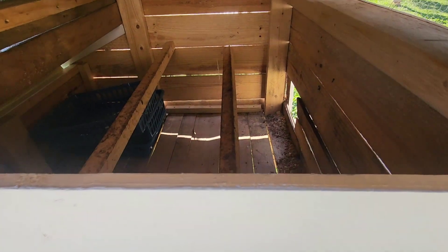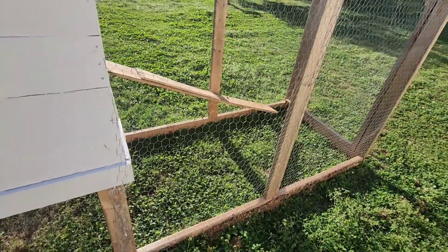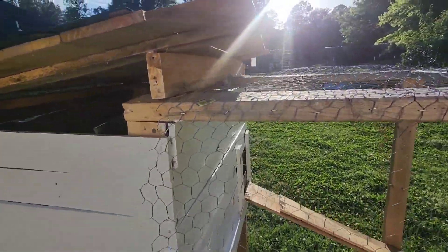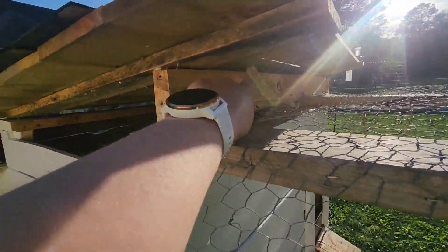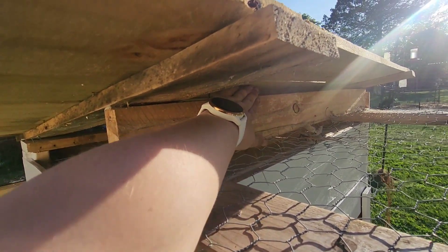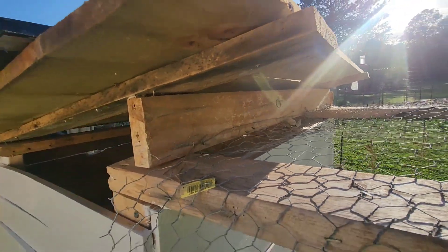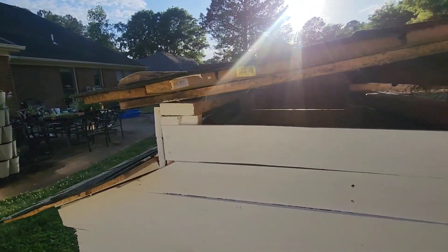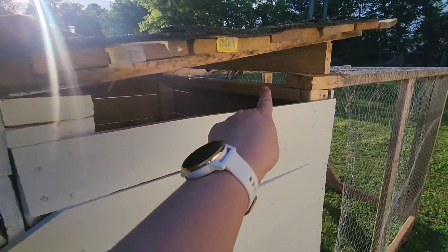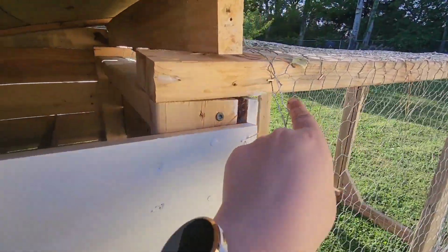I had a wasp's nest there - I knocked that out, so I'm gonna spray it out and clean it out a little bit. I'll probably put the welded wire across the top because there's quite a gap - a knuckle's worth of gap in there. That way they'll have some ventilation, because the ventilation down here is in the run, so I don't have to worry about that as much.